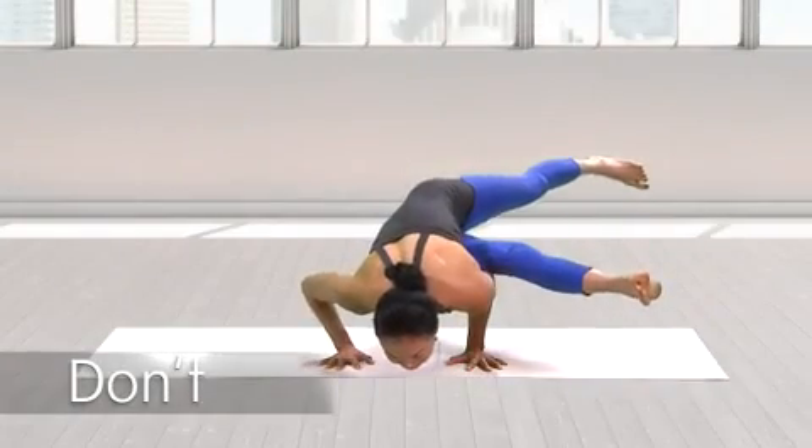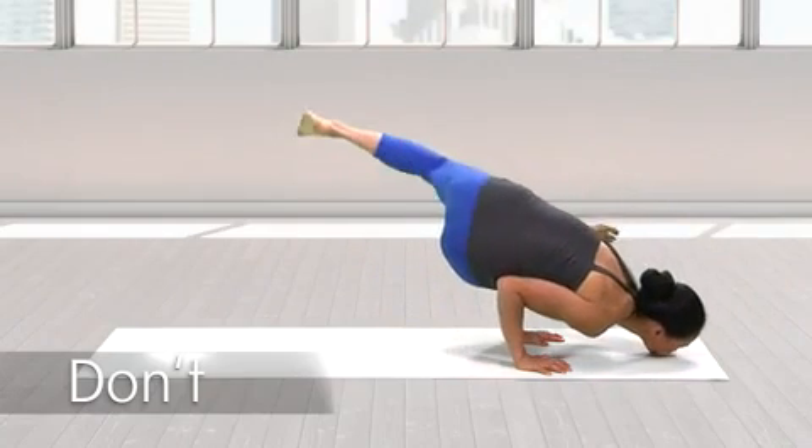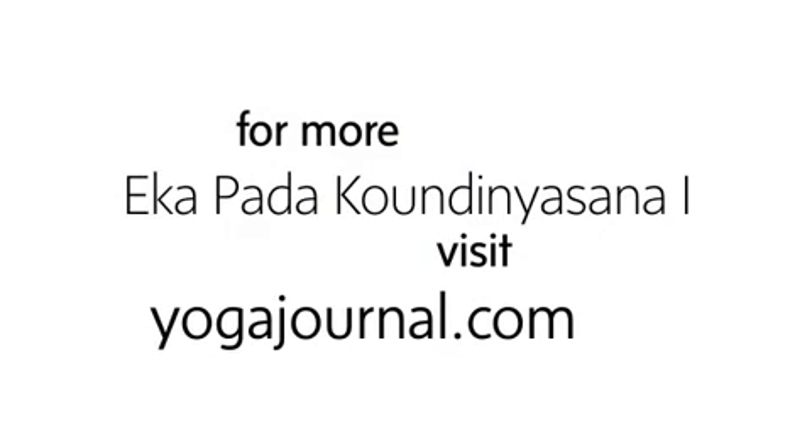Don't let your elbows splay out. Don't drop your shoulders lower than your elbows or let your sternum collapse. For more on Ekkapada Kundinyasana I, visit yogajournal.com.